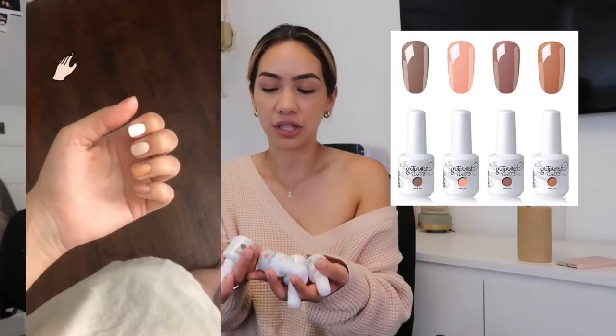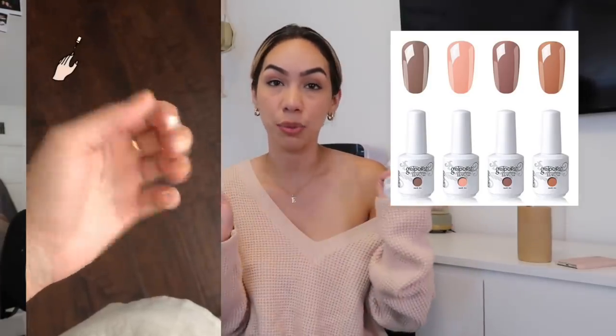Going along with that, we're going to talk about some nail polishes because you're probably wondering what kind of polish I use. I got this set of four from Amazon — these are the Elite 99 gel polish. They're all nudes and all super cute. All four together are $12.99, which is really good because gel polishes from the beauty supply store are like $15 to $17 each. I got all four for less than that.